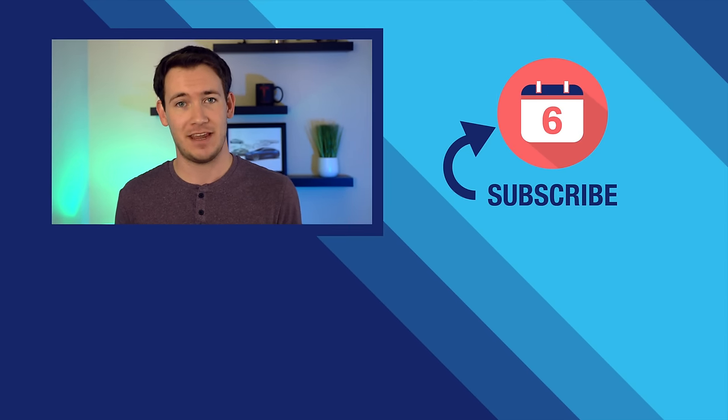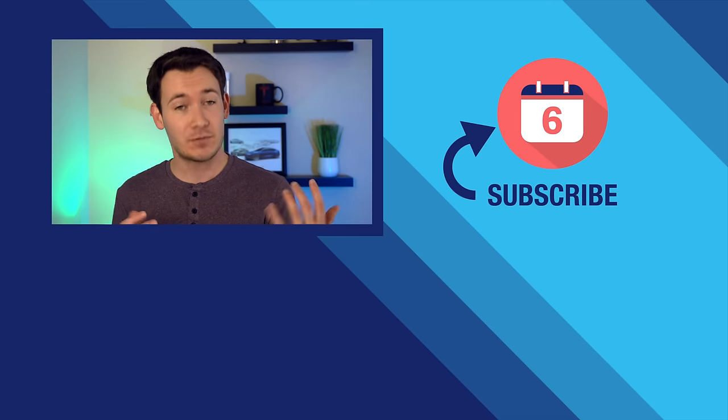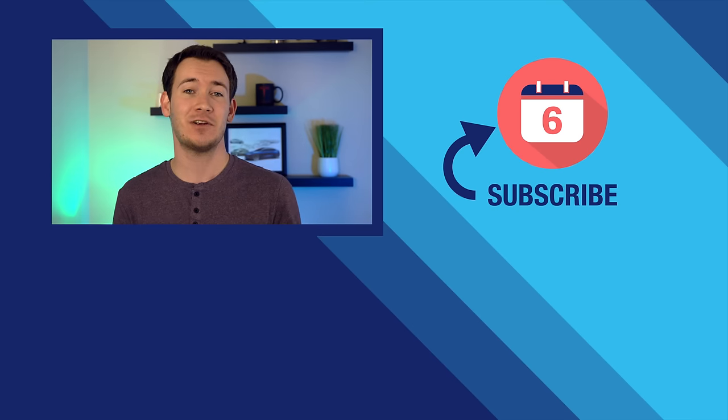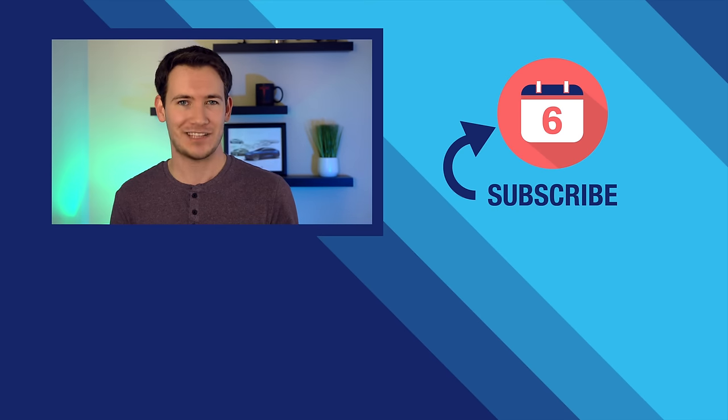Well, that's it for our first look at the Nest Mini. Thank you so much for watching this video. If you liked this video, make sure to hit that thumbs up button below and subscribe to the channel if you'd like to see more Google Nest videos like this one. I'm Josh Tedder — thanks for watching.